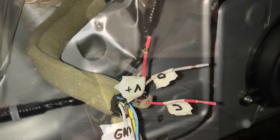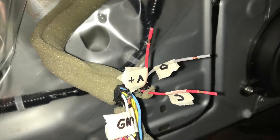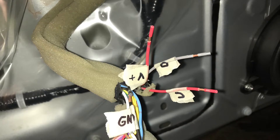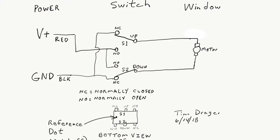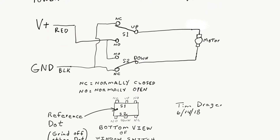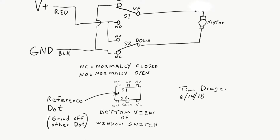The meter peaked out at 11 amps. It did not blow a fuse; however, I would not hold it in the up or down position for very long. I then marked the wires for up, down, voltage, and ground, and made my own schematic to figure out the logic of the double pole double throw switch, which is really a center-off switch.